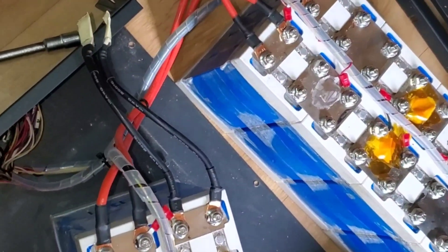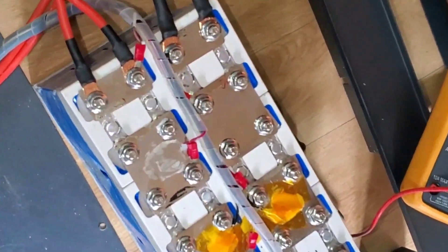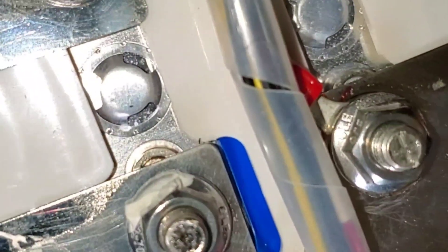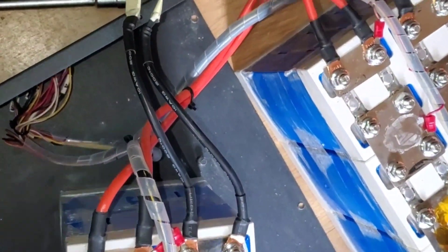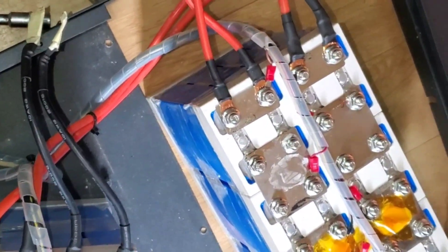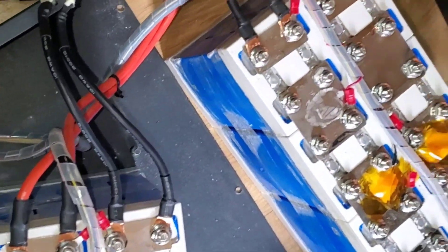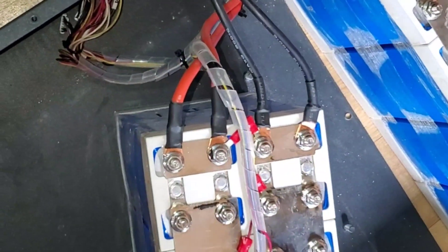It could be that some of these cells have gone bad and that's the reason why the BMS keeps erroring out. What we'll do is remove the bus bars and test each cell individually to see which are bad. If we find enough bad cells, we'll remove them and cannibalize from the other battery to put together one good one and ship it to our customer.